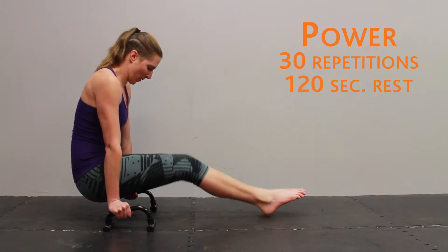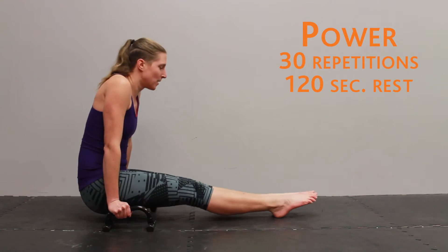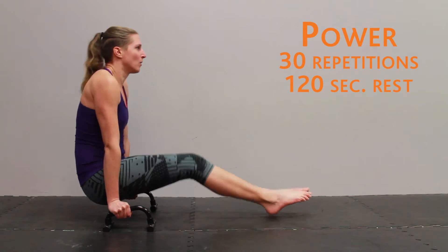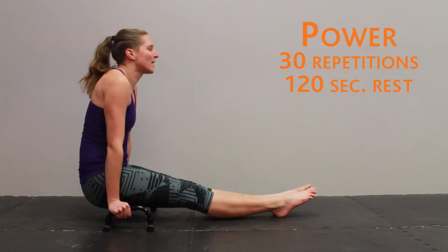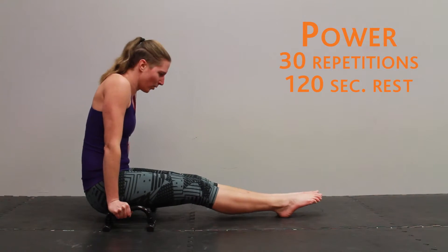For power, you're going to do 30 repetitions of the toughest variant you can manage with the highest speed possible, and you're going to rest for a full two minutes between sets.